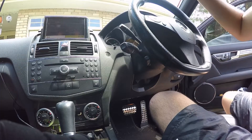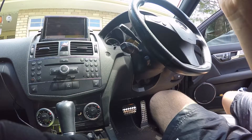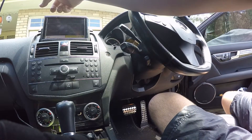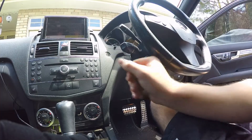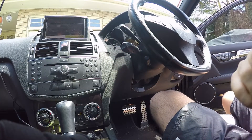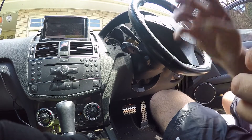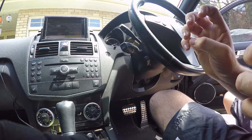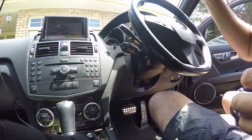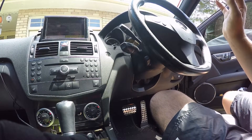The windscreen washer jets aren't working, so you're going to want to stand next to the washer bottle, which is in the left-hand front of the car, and have someone else push the button for you. Try to listen to see if you can hear the pump working. If you can't hear the pump working, there's an issue with the pump or the wiring. If you can hear it, there's got to be a blockage somewhere, or maybe you're just low on washer fluid.